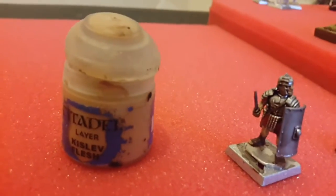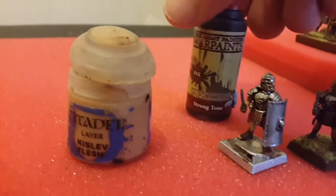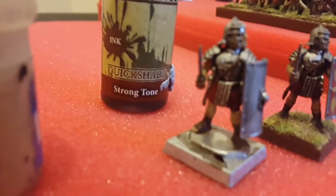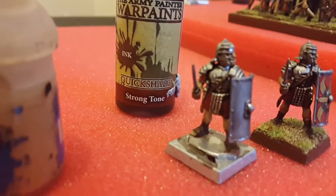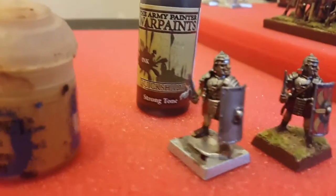On this last effect, I actually use Army Painter Strong Tone over the entire model. I don't actually do the metal — I just do the flesh and the red areas as well. Make sure I get the tails in.